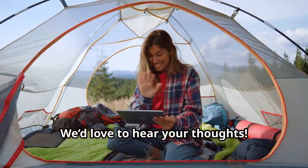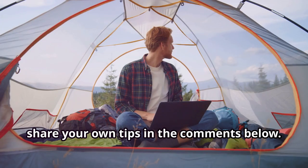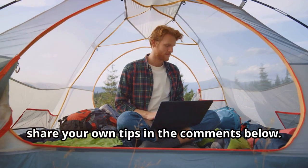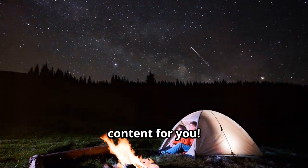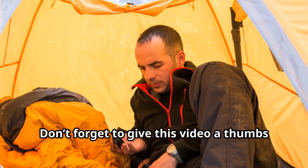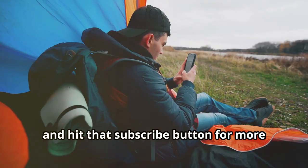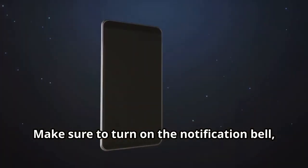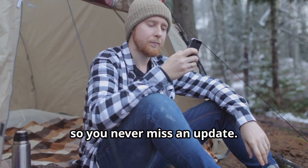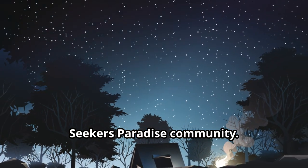We'd love to hear your thoughts — let us know your favorite camping hack, or share your own tips in the comments below. Your suggestions help us make better content for you. Don't forget to give this video a thumbs up if you enjoyed it, hit that subscribe button for more adventure tips, and turn on the notification bell so you never miss an update. Thanks for being a part of the Adventure Seekers Paradise community.